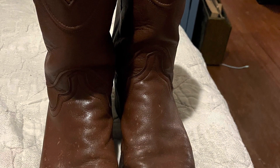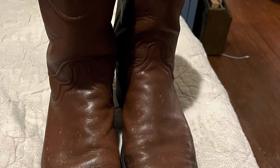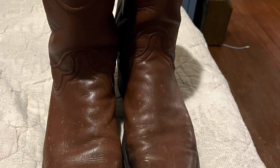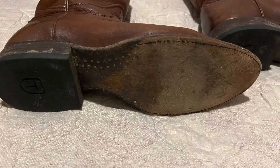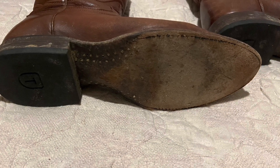I wanted to do a follow-up video to one of my most popular videos on my Tecovas cowboy boots. It's been about four years and I needed a resole. I looked on the Tecovas website — it's $150 to do a resole, but they have paused that service temporarily.